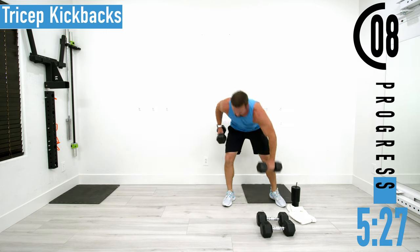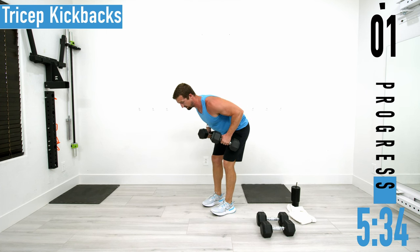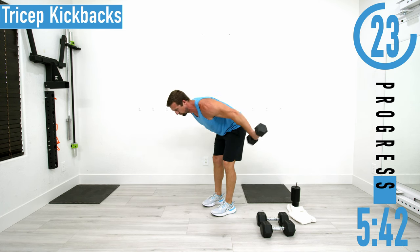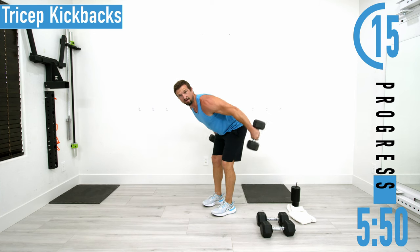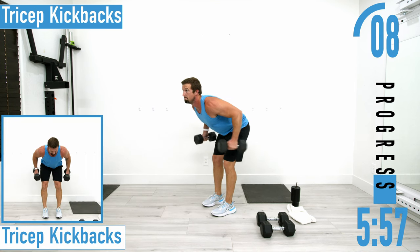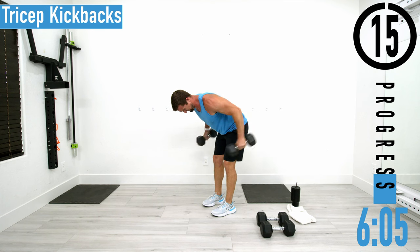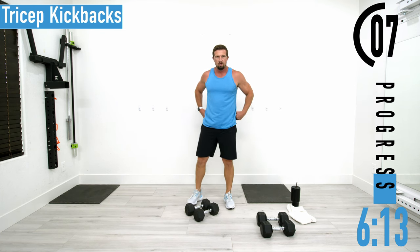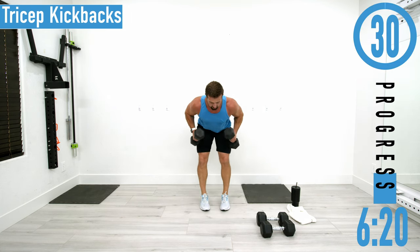Triceps are burning. You don't need a super heavy weight for kickbacks. Make sure your back is nice and straight, arms come up by the side, kicking back, coming back down. As you come back you can rotate your palms up or rotate your palms down — you can also just keep your wrists in that neutral position, facing each other.